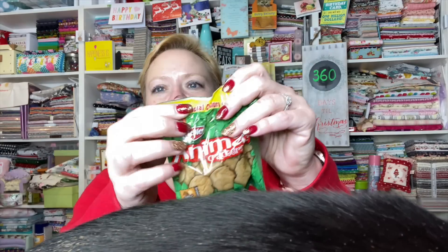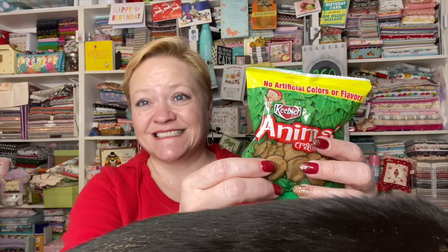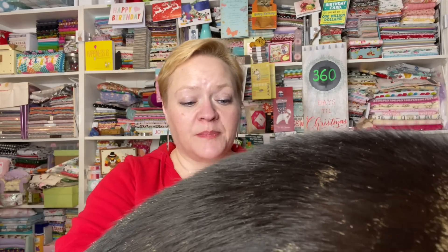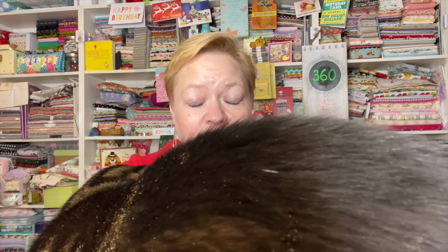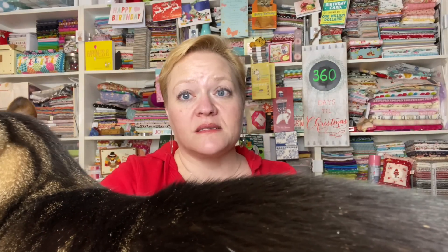Oh my goodness, we got a little package of actual animal crackers inside! I'm very happy to say mine are not broken. I think Becca's were all popped open and all over her box — personally, I would eat them anyway.